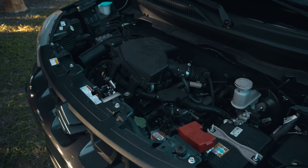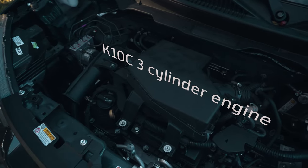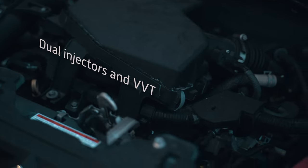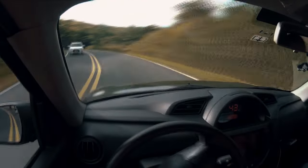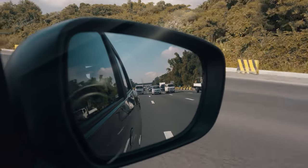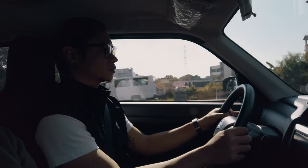Under the hood, the Espresso is powered by a new K10C three-cylinder engine with dual injectors and VVT that produces 66 horsepower and 89 newton-meters of torque. Which may not sound like much, but keep in mind that this is lighter than the Celerio and therefore has a better power-to-weight ratio. And you'd be surprised — it's no slouch.